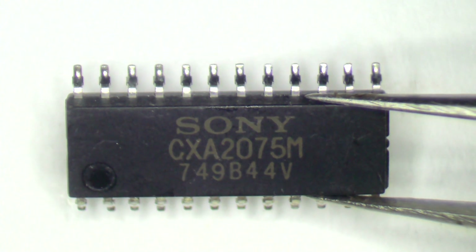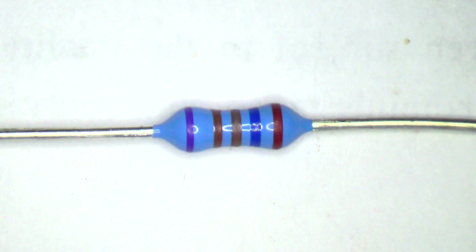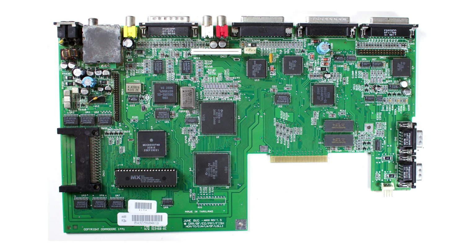You will also need a CXA2075M IC and a 2.61kohm resistor. This isn't the most common resistor size, but it is available from large component resellers. The first time I tested this mod, I just used what I had — a 1.8kohm resistor in series with an 820 ohm resistor to give a combined resistance of 2.62kohms. It didn't look too pretty, but it worked. I'm going to be performing this mod on an Amiga 1200, but I'll explain the differences with doing this on an Amiga 600 as well.